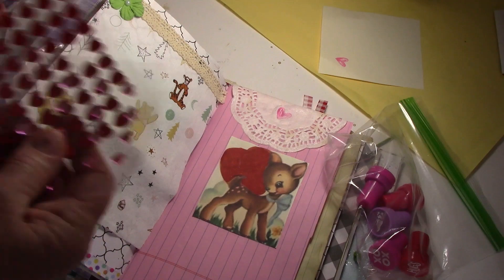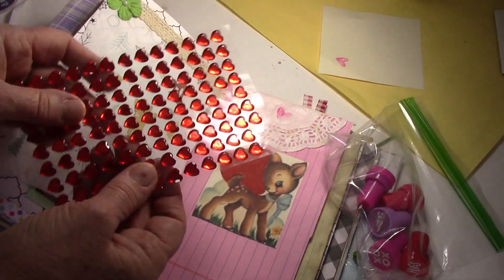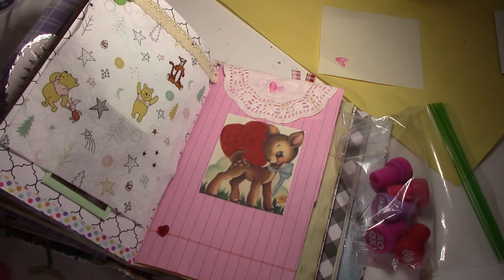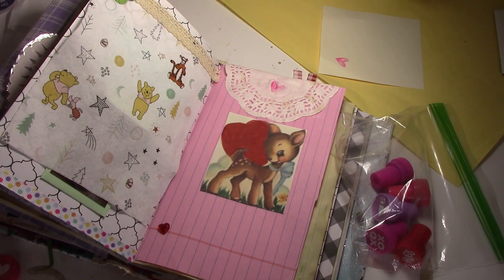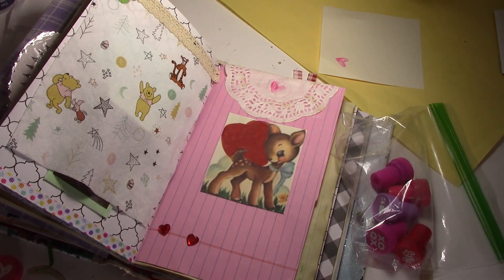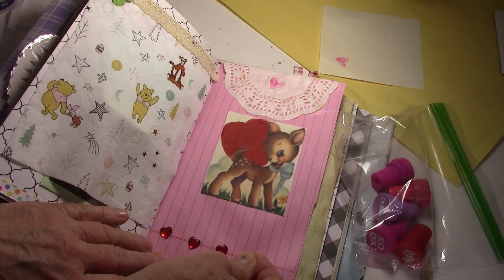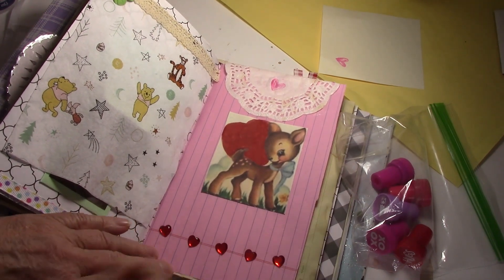I also have — did I show you these heart stickers? They're like jewels, so they're pretty puffy. I'm just going to put a couple across the bottom of the page here. I've got pink ones, but I don't think I'm going to do the pinks because they're not going to show up very well. I'll just do a few across the bottom in different positions — I don't want them to be all straight across. And I think that's good. That looks cute, actually.